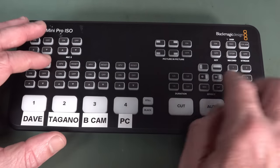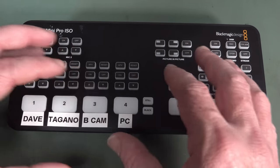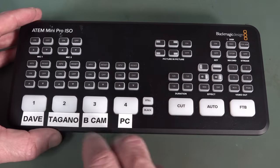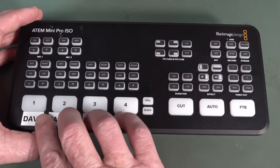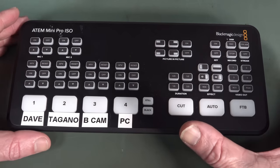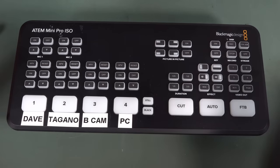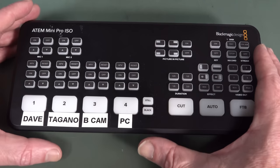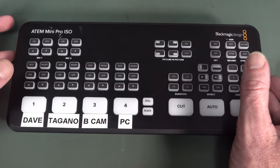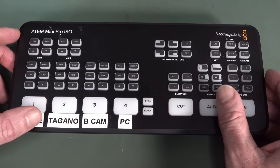I can switch between all my different cameras, microscopes, and microphones, and do picture-in-picture, fades, wipes, and green screen. Not only can I stream in real-time, I can also record in real-time. This ISO model can actually record all four separate streams including separate audio, and create edit-friendly files for their video editing software. It's like one-twentieth, one-thirtieth the cost of what a similar video production switching system would have cost just a decade ago.